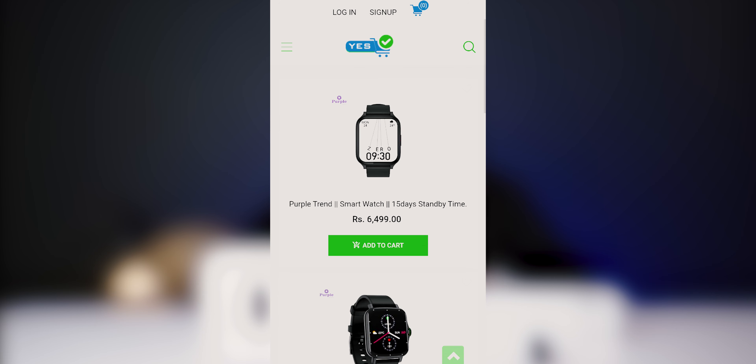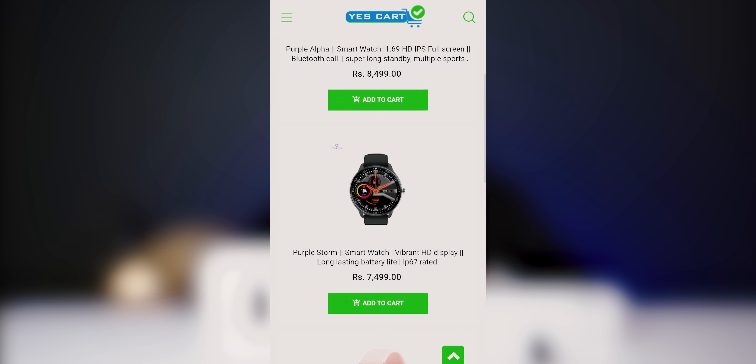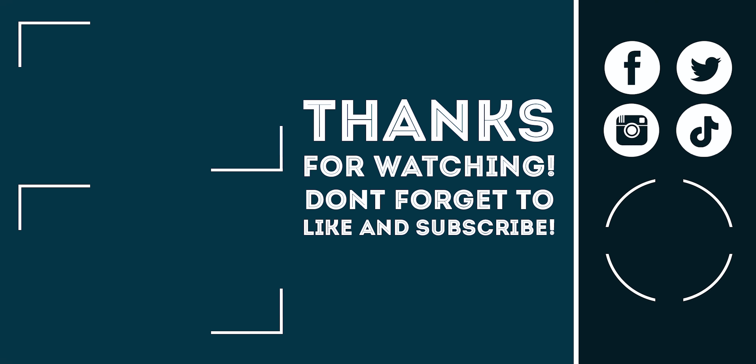That is the end of today's video. If you liked this video, please like and subscribe to our channel. I am Sabina Adhikari from Gadgets in Nepal and I will see you in our next video. Till then, stay safe and bye-bye.